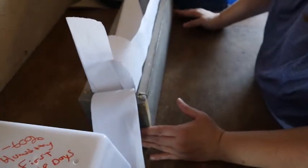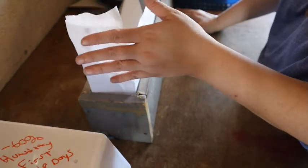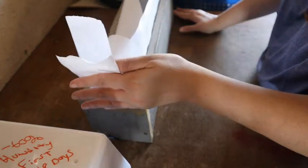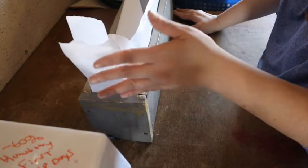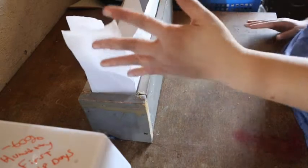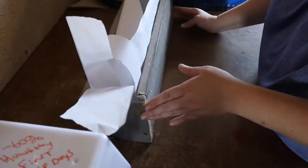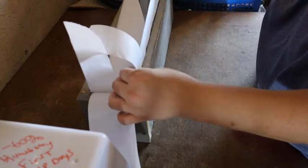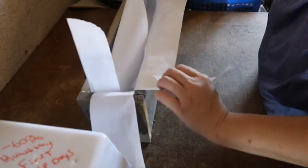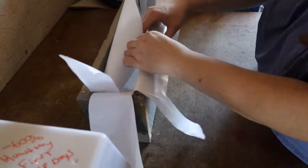It's a lot easier to cut off the excess once you know you have the measurement right, rather than cutting too short and being wrong on your measurement. I leave it long until I get it all situated, then cut off the excess. I have a flap going one way on both ends, and the sides going the other way — gently crease it along the edge to get it forming.